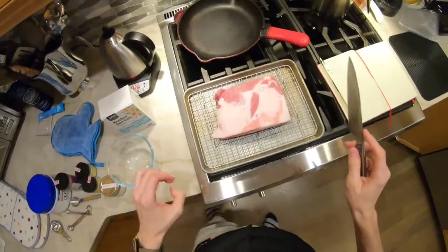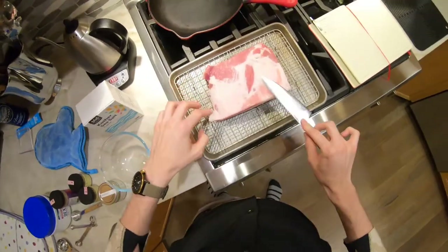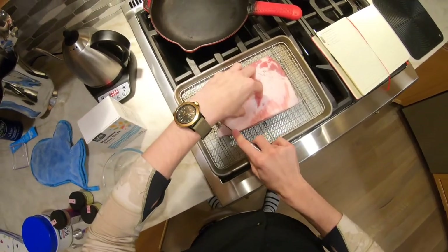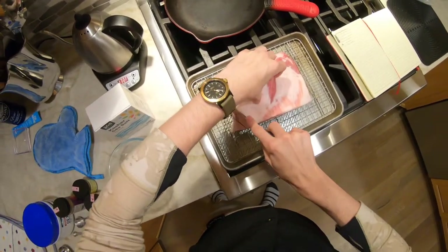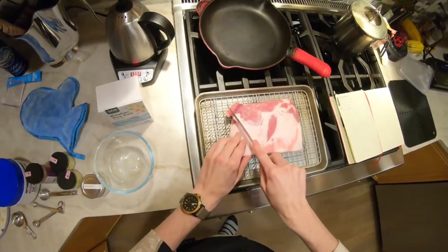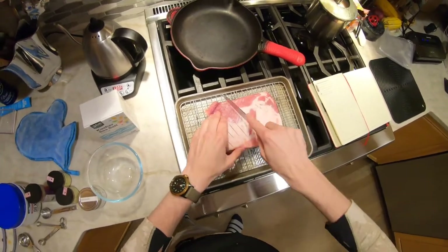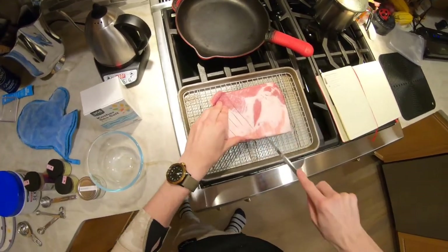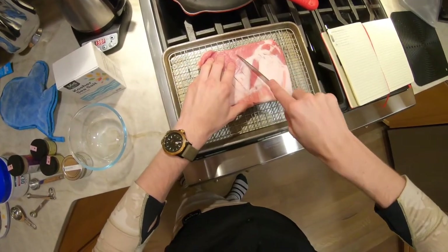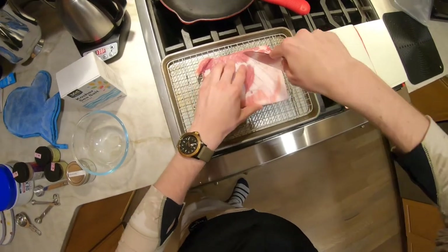There's not a ton of fat on top, but I'm going to do this anyway. I kind of like to score my pork belly any time I work with it, even if I'm not going to cook it instantly. I think it can't hurt in the pursuit of adding seasonings.